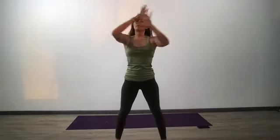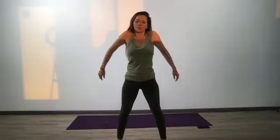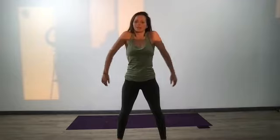Goalpost your arms and take the arms halfway down, then press back — halfway down, press back — just for three. Last two. Last one. Drop your hands down by your side, shoulder rolls up towards the ears, all the way down your back.